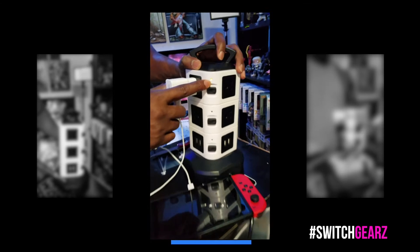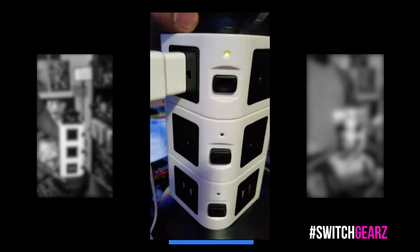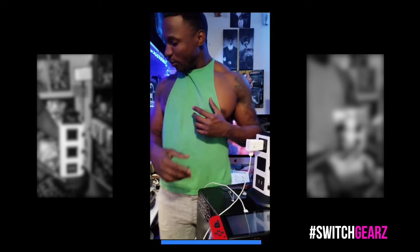As you can see, the green light indicator shows that it is actually on. And let's see if it actually gives some power — as you can see, the indicator right there, it is powering up, it's charging. Let's load it up with something else.